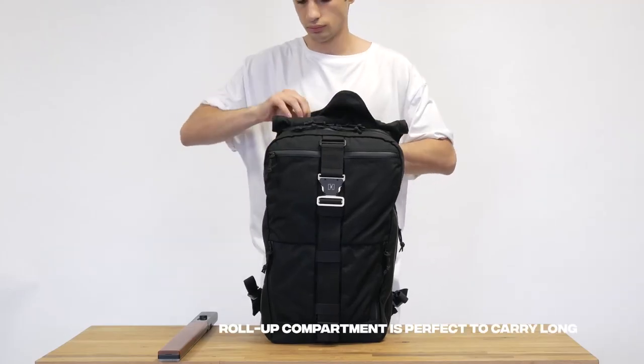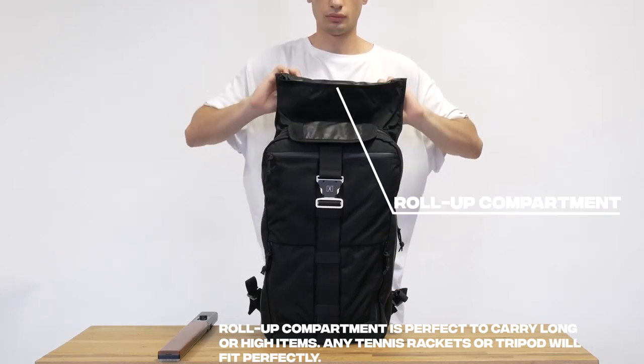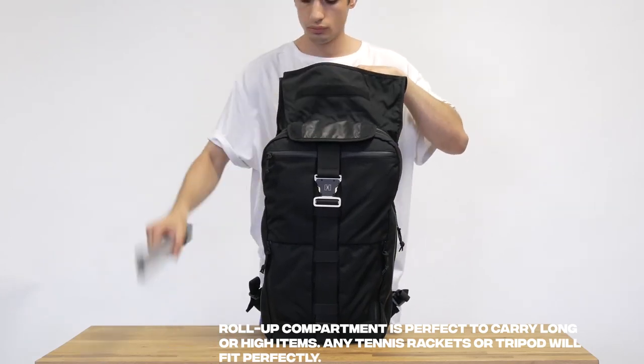The roll-up compartment is perfect to carry long or high items. Any tennis rackets or tripod will fit perfectly inside your Hooroo.